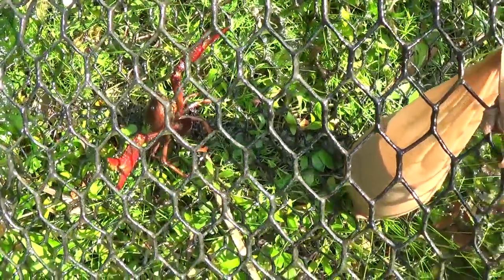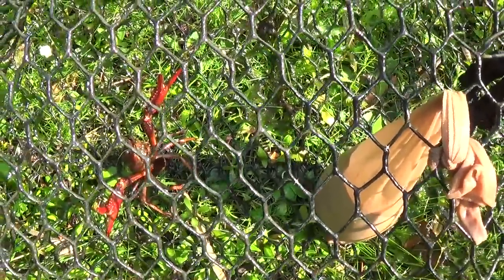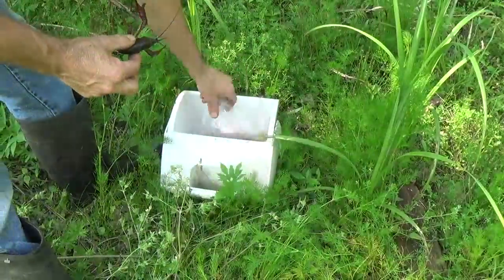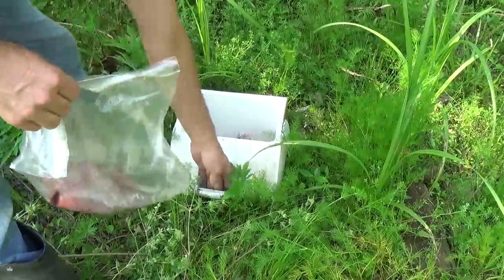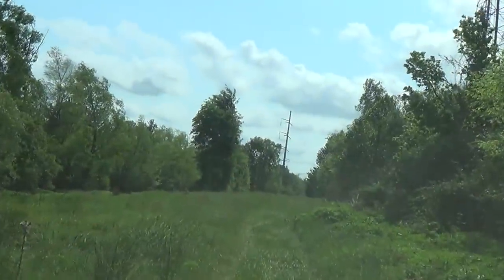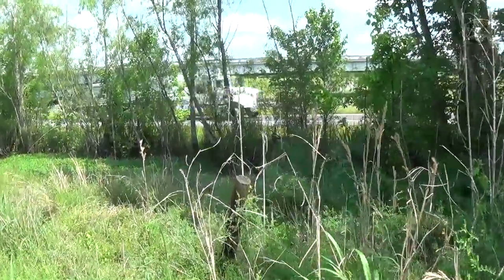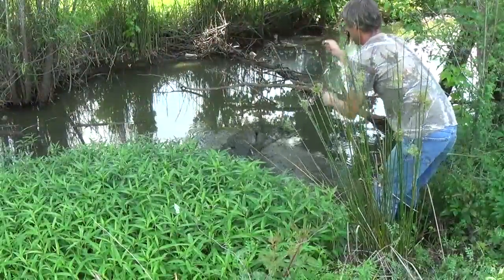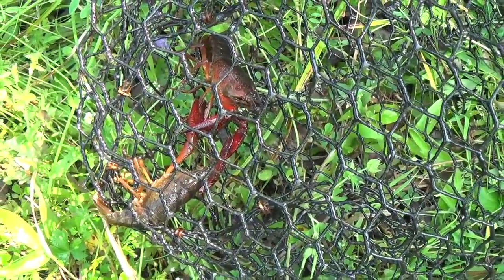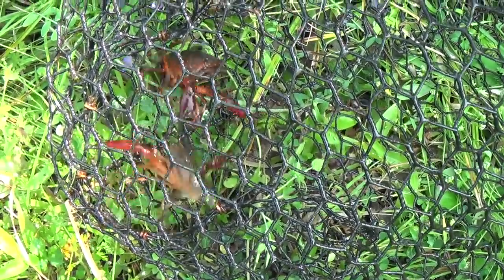Looks like only one in this one. Last time we did the best in this one, but the water is really low and there's a lot of that green slimy stuff all over. Nice looking one though. Only two in this next one, but at least we got some. This one used to produce a lot — I'm going to throw in that other piece of beef melt and toss it back in.